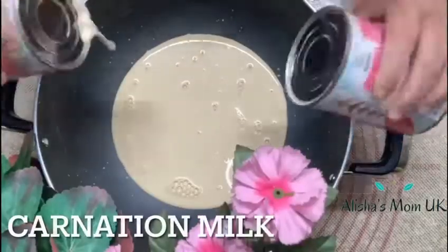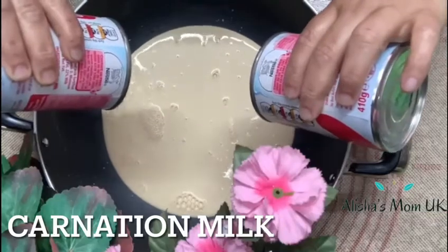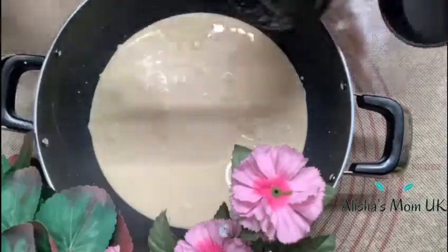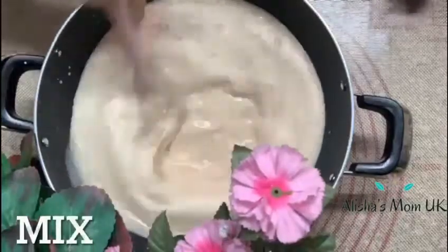First add the coronation milk to the pan. Next add some brown sugar, now give it a good mix.